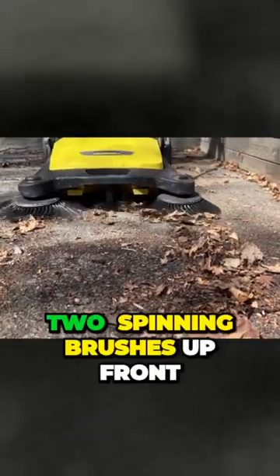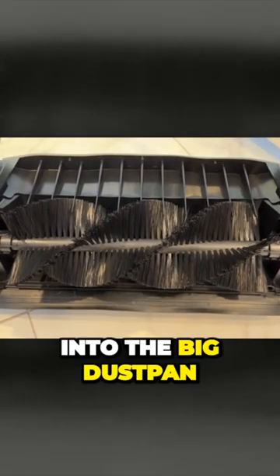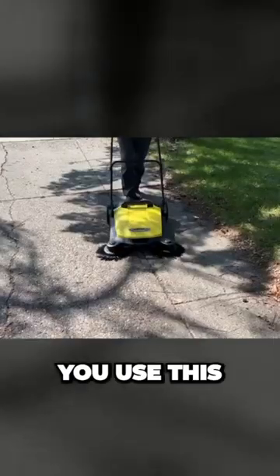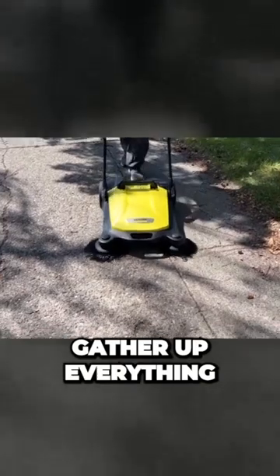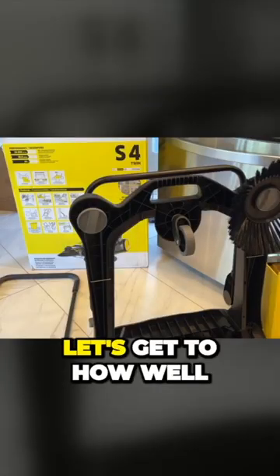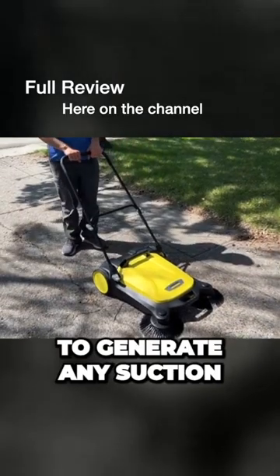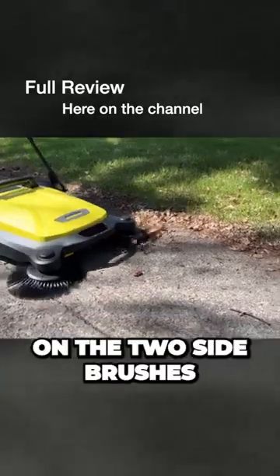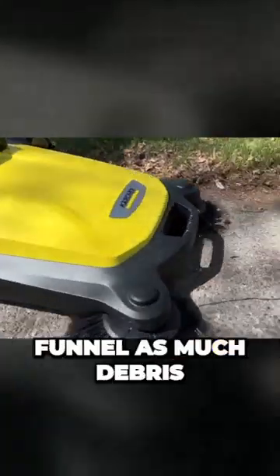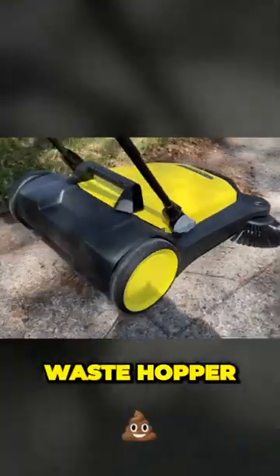With two spinning brushes up front and a roller brush underneath to help funnel the dirt into the big dust pan, you use this like a lawnmower to gather up everything from dirt and dust to leaf litter, leaves, and more. Because there's no power to generate any suction, the Karcher Sweeper fully relies on the two side brushes and that roller to funnel as much debris as possible into the 26.8 inch waste hopper.